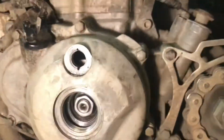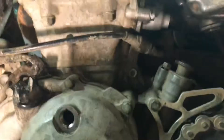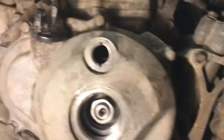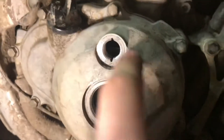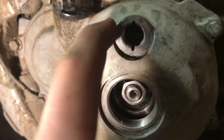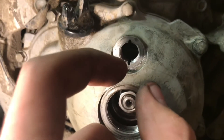Then you want to go down here and look in — you want to line your flywheel up. There's a notch on it that says 'HI' on it. The 'I' is on the right side and the 'H' is on the left side. They're real close together — it's like this much of a gap.